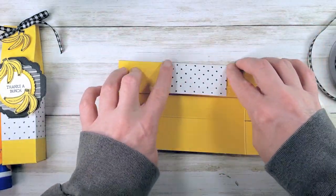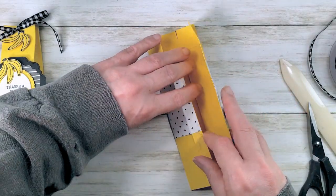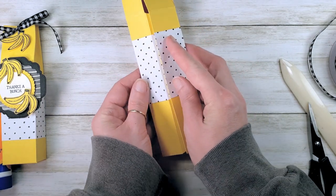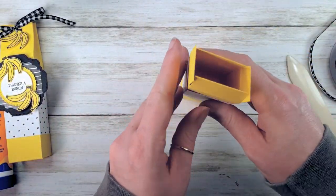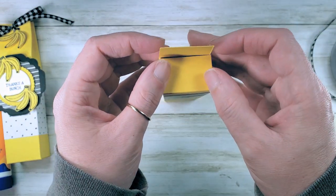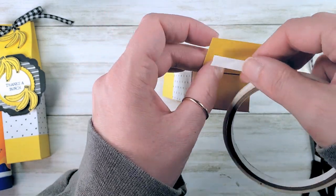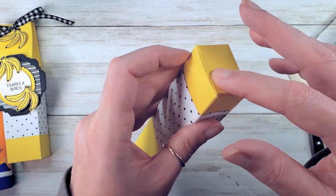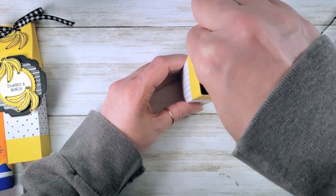Fold on the second score, fold on the first score from the opposite side, and bring these up to make a really nice clean corner. Once you've got a nice clean corner, flatten it out to burnish it and pop up your box. Tuck the side tabs in — back to the front, front to the back — so the seam goes across the back of the bottom. Add some tear and tape for the bottom of the box, peel the release paper, square everything up, and burnish. You can also burnish from the inside with the bottom of your bone folder to make sure that tear and tape grabs.